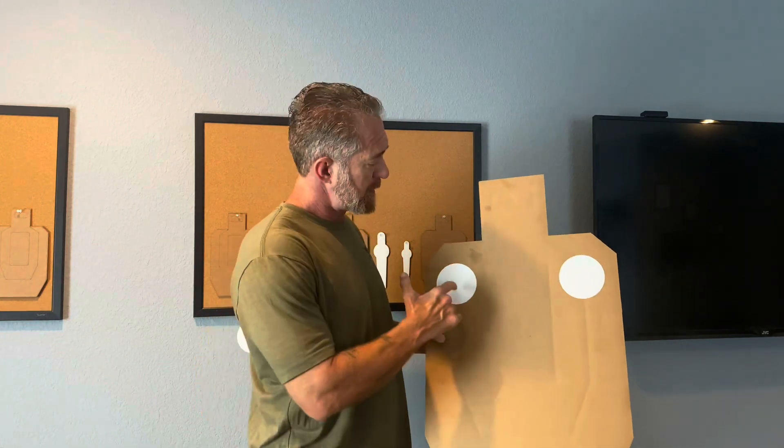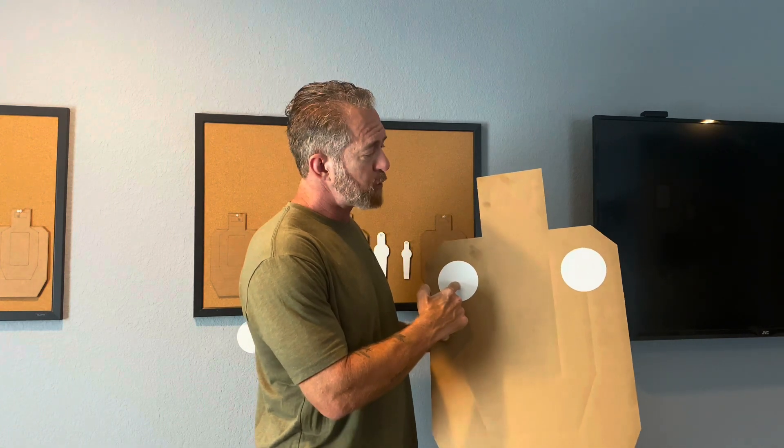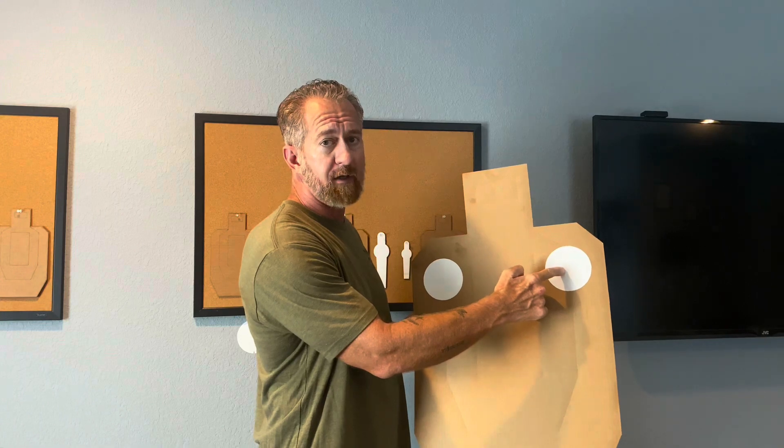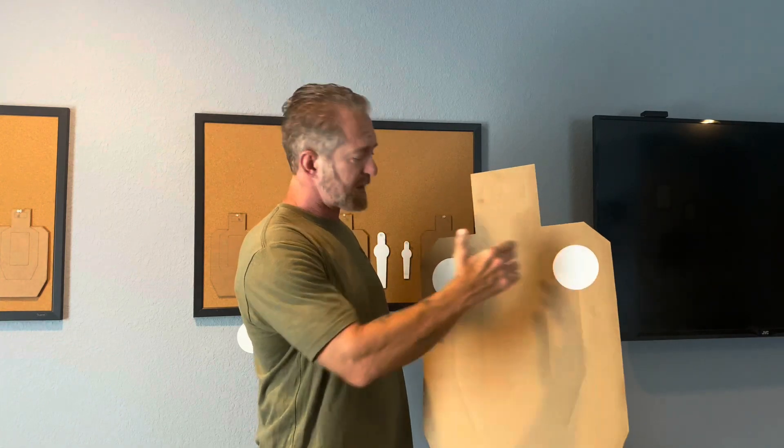The idea is that you start out shooting slowly — one on the left. As the dot or the sight rises you immediately move your eyes to the right. Once the sights are in alignment you break that shot, then immediately move your eyes again to the left. As you go you pick up speed until you start to make mistakes. Once you start to make mistakes you stay at that speed until you figure it out, experiment with it, and then once you've got that figured out you can pick up the speed again.